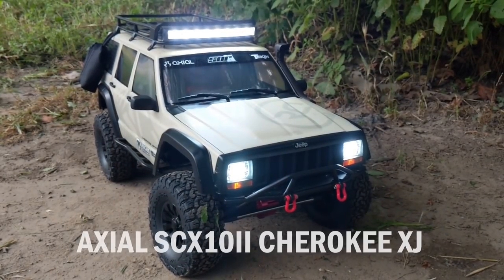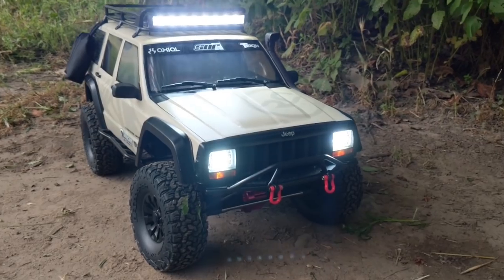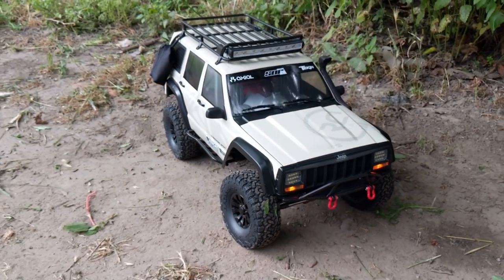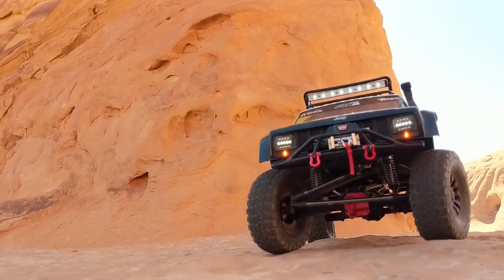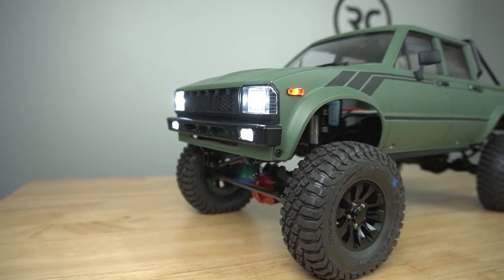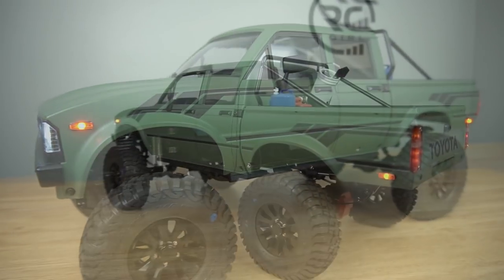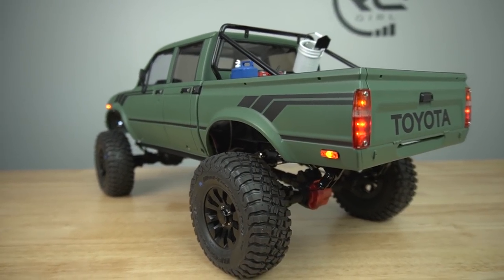Last but not least we have the Axial SCX10 II Cherokee XJ. I did a whole build series on this — installing a light kit, installing my first SOR vinyl wrap for the body, and installing my first winch. I also have a lot of miles on this one. Recently I converted the chassis into a leaf-sprung Toyota Hilux — the Toyota is super cool. In my latest build series I cover this in a lot of detail, so I'll make sure to put those links in the description box.